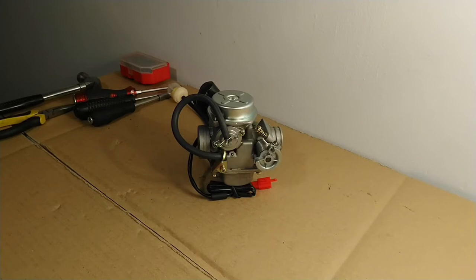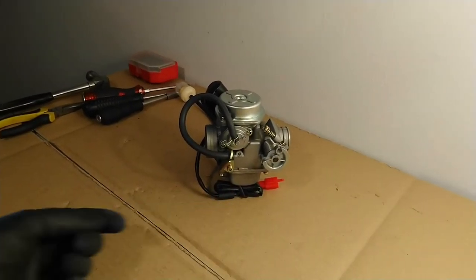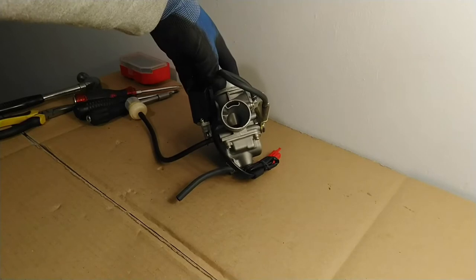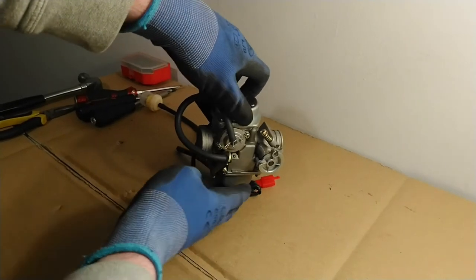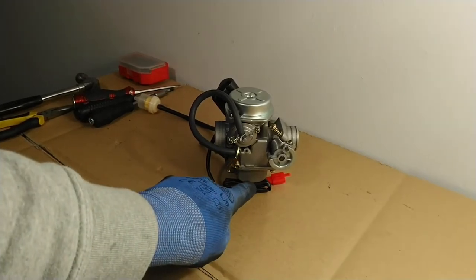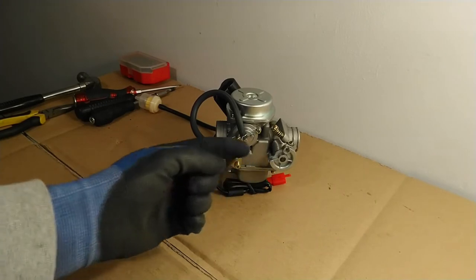The carburetor works on a simple principle: air flows through the venturi of the carburetor — in through the input port and out into the engine. Air flowing through the venturi, which is the middle section that goes all the way through the carburetor, creates a vacuum. That vacuum causes the fuel stored in the float bowl to be sucked up through little circuits in the carburetor, mixes with the air, and is sucked into the engine.